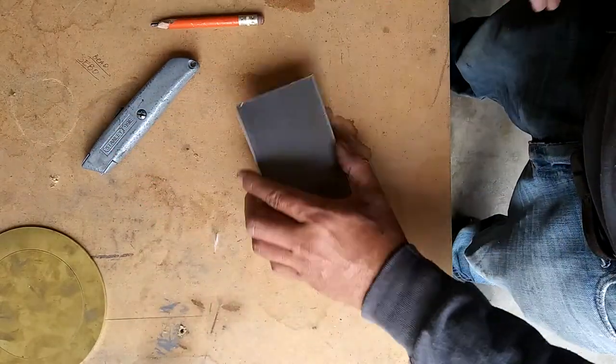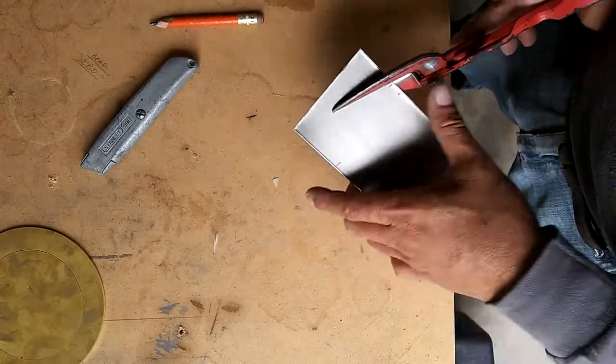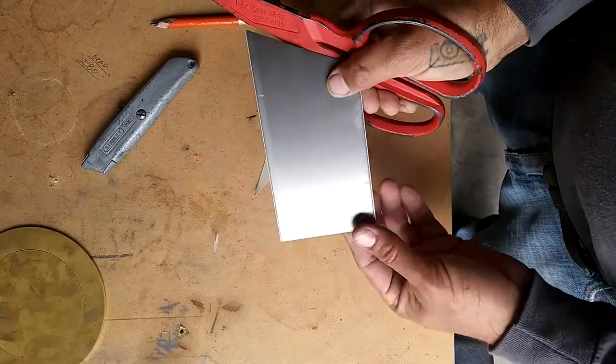Next, what we're gonna do is cut from this outside line, five inch mark, to this corner over here. Same thing on the other side.